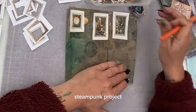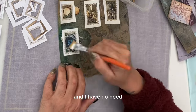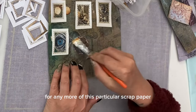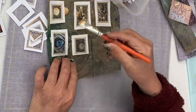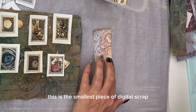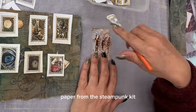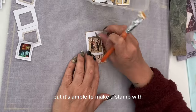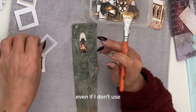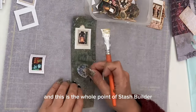Cutting some of the image off when you add the frame makes for a more interesting stamp. Because I have a lot of fussy cuts left over from my last steampunk project and no need for any more of this particular scrap paper, I fill away. This is the smallest piece of digital scrap paper from the steampunk kit, but it's ample to make a stamp with.